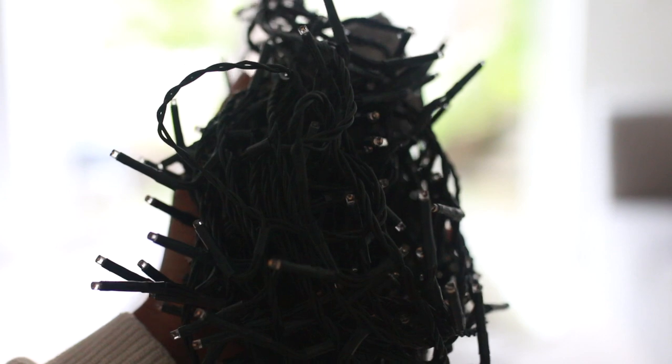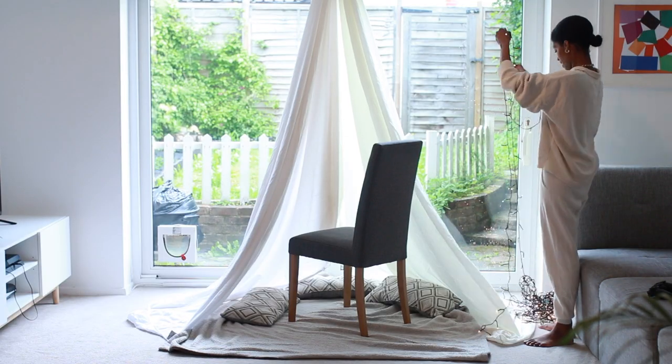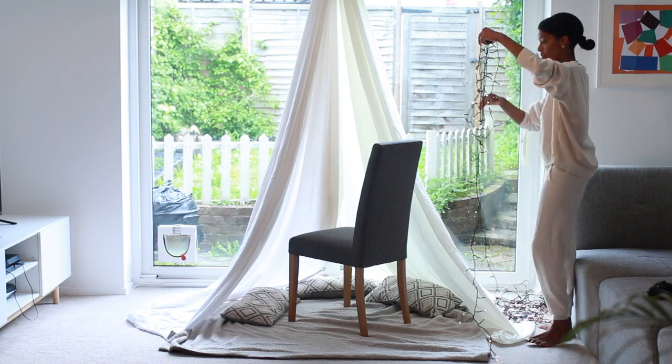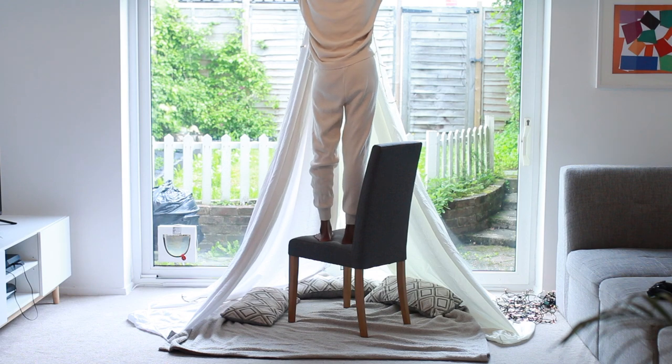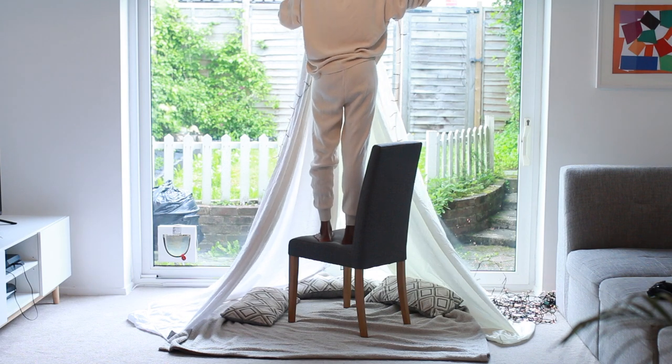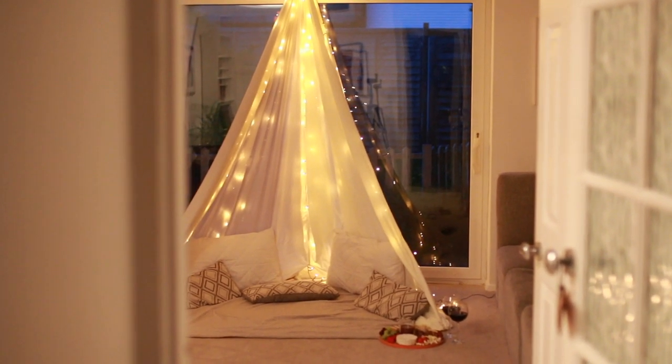Last but not least, I grabbed the fairy lights that we use for our Christmas tree. Let me tell you, when I said this is inexpensive, I really meant it — we are repurposing around here. I draped these around the tent using the curtain rod to also help with this, and that was it. Come night time, the living room was transformed. It was so, so beautiful.